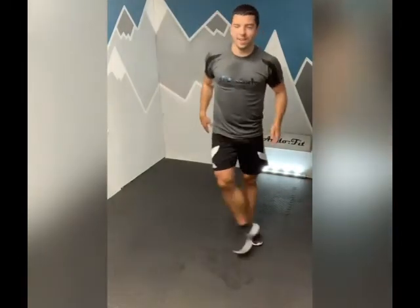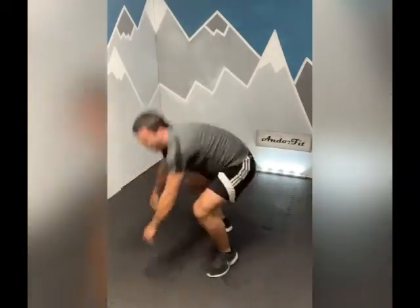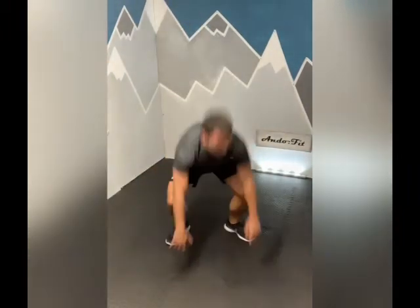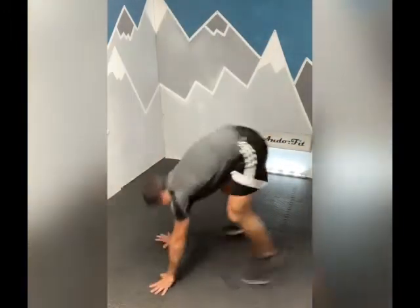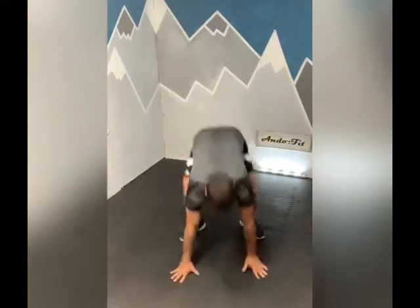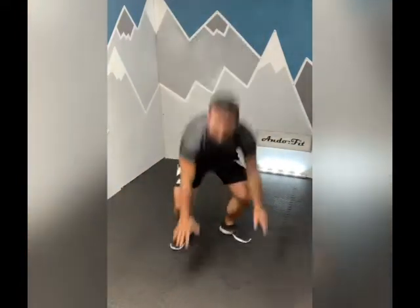10 seconds and then we're into our three-phase burpee. Five seconds, come on - three, two, one, let's go. Ten to go. Come on, one more. Well done.